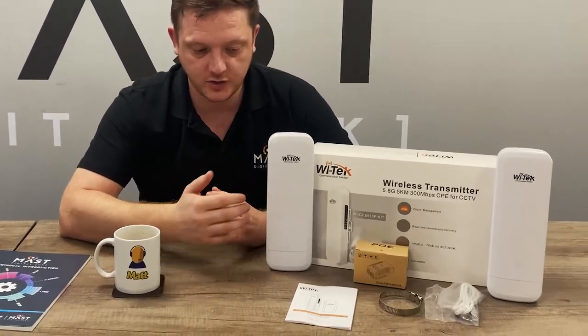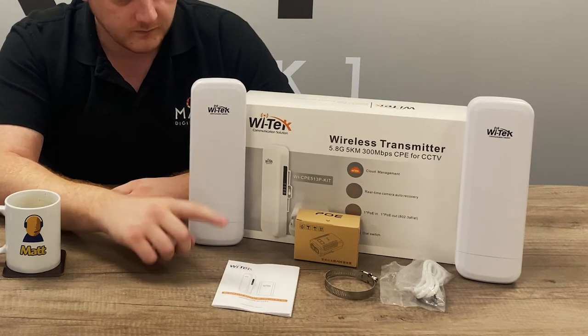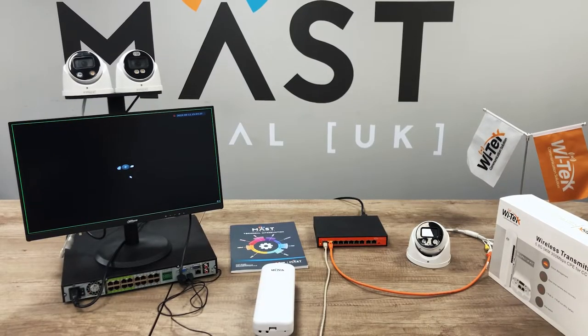In the box is the usual stuff — host and client, manual, plug, jubilee clip, and PoE cables all included. So let's get them set up.